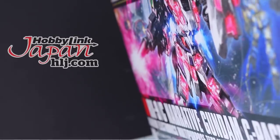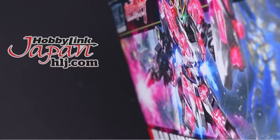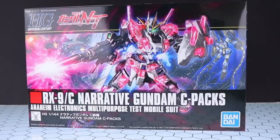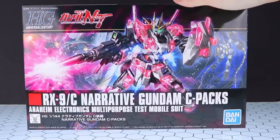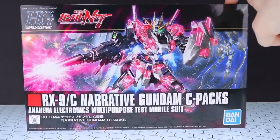This video right here would not be possible without those awesome people over at Hobby Link Japan. If you want a Narrative Gundam C-Packs of your own, check out that link down there in the description. Now let's get to this. As usual with one of these unboxing videos, the main point is if you have any questions that you want answered in the actual review, make sure to drop them in the comments and I'll answer them there.